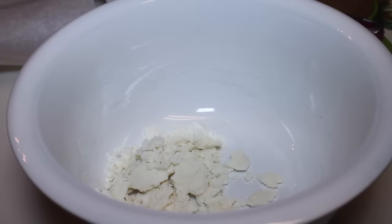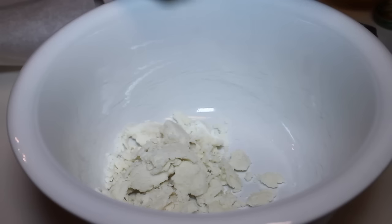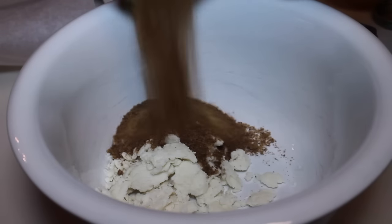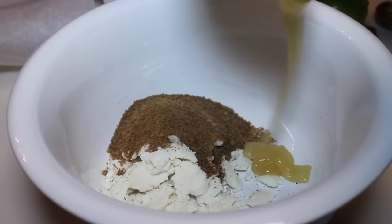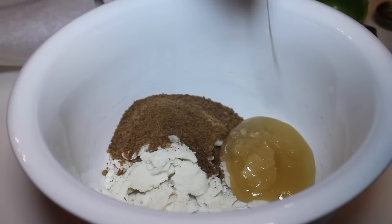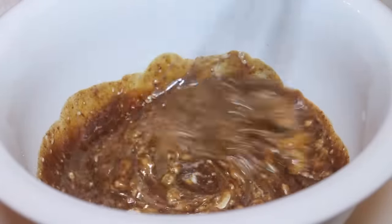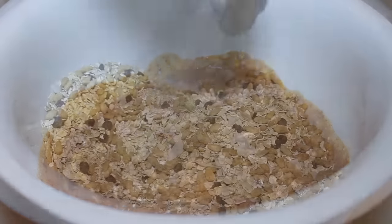Now I'm going to work on my wet ingredients. I have some coconut butter — which is not cocoa butter. I'm also going to add in some raw coconut sugar and some raw honey. Once those ingredients are in there, I'm going to place it in the microwave, zap it for a couple of seconds, and then mix everything until it's nice and creamy.